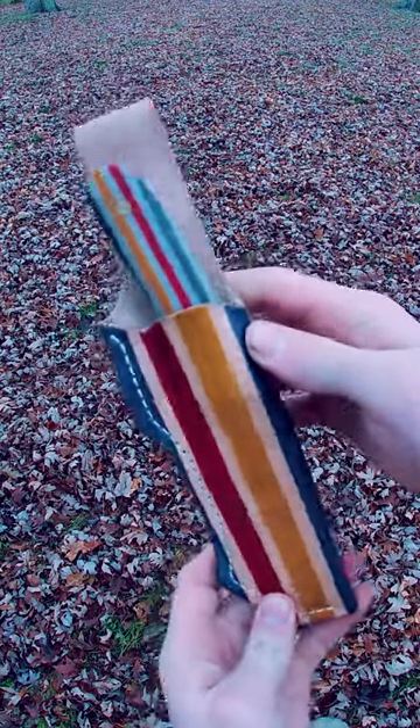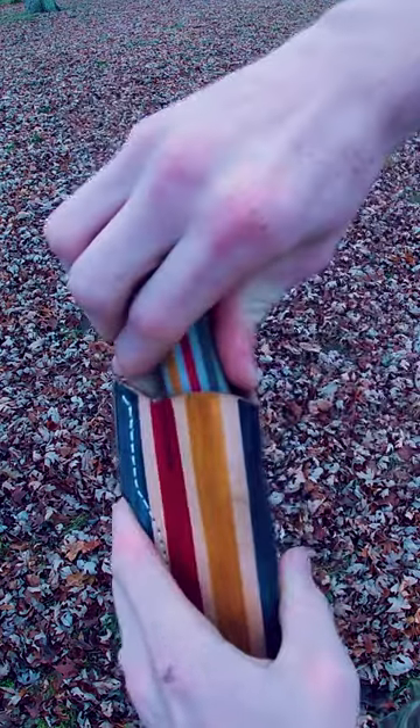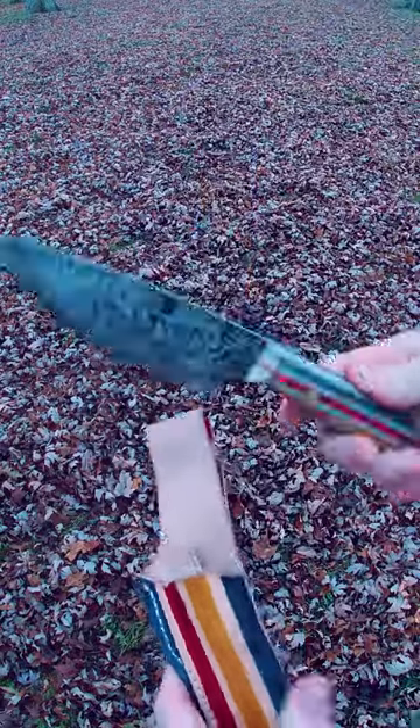Hey guys, my name is Dayton with Ballistic Mischief, and today I just wanted to show you this custom knife that I won at the Midwest Woodcraft Fall Gatherings Fire Contest.